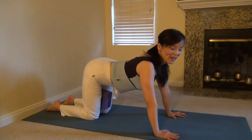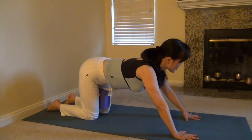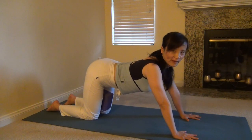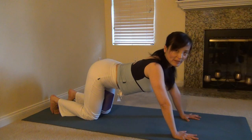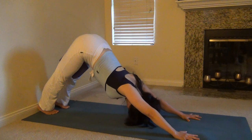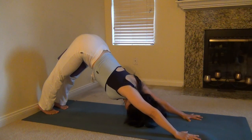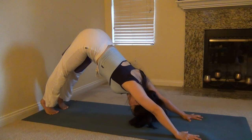Move your hands one hand-width forward. Make sure your fingers are grabbing and push your palms firmly into the ground — feel your arms like the roots of a tree. Stand on your toes, curl your toes under. Take a deep inhale, reach your hips as high as you can — downward happy dog. Take a deep inhale, exhale. Take a deep inhale, exhale. Squeeze the block. Inhale, stand on your toes, stretch. Exhale, push your heels down to the ground.